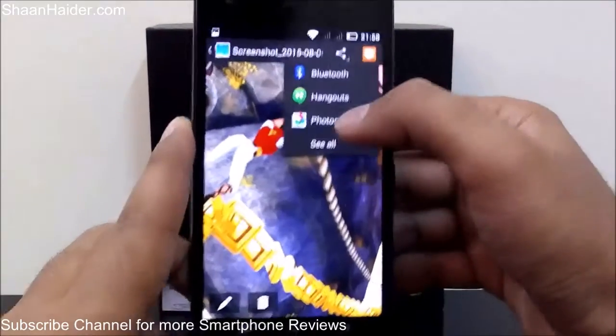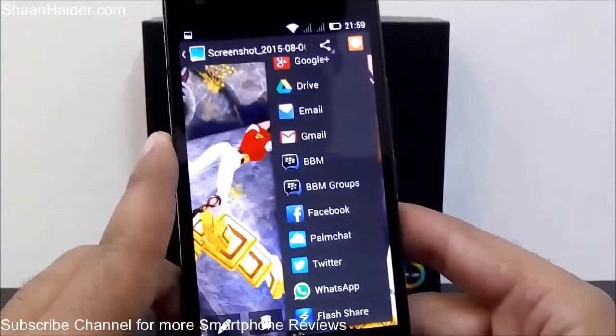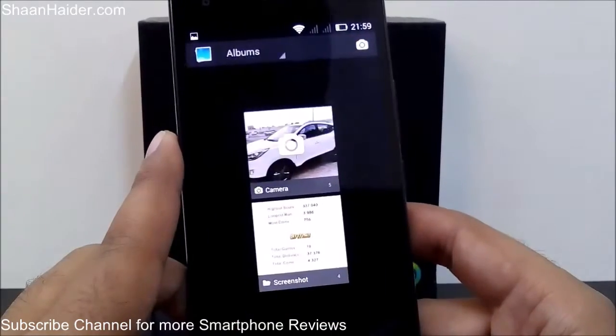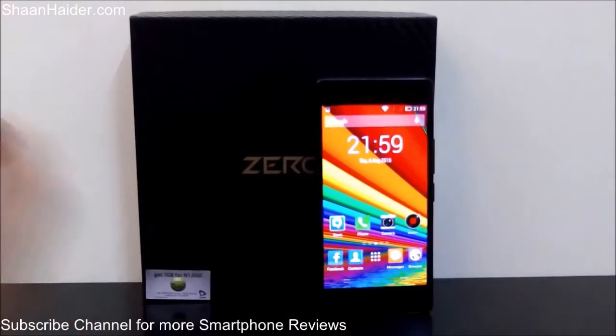You can share using Bluetooth, Hangouts, Photos, or whatever application you want. There is a huge list of applications on which you can share this screenshot. Thanks for watching the video, friends, and do not forget to subscribe to the channel for more videos, tips and tricks, and reviews like this. Have a nice day!